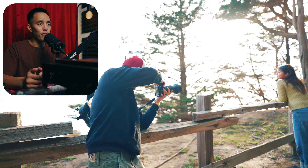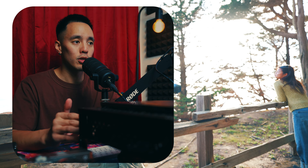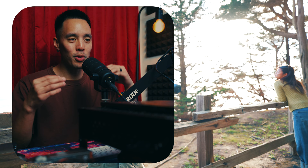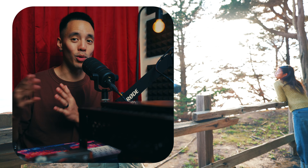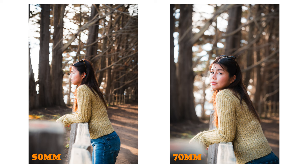When we look at 35 compared to 50, you're going to see the subject start to pop out more and more, and the background at 50 becomes noticeably more blurred out. If you want your subject to stand out, that would be the focal length to use. You're able to blur the background with wider focal lengths like 24 and 35, but you do have to stand a bit closer to the subject.